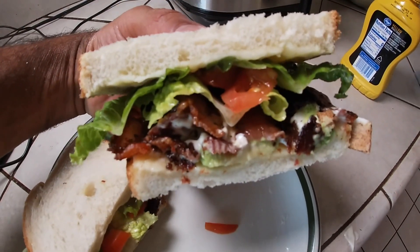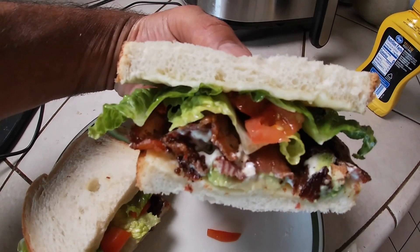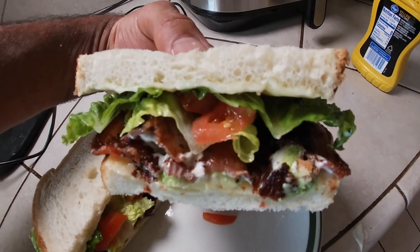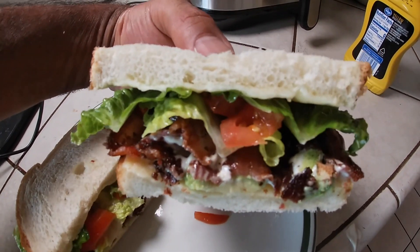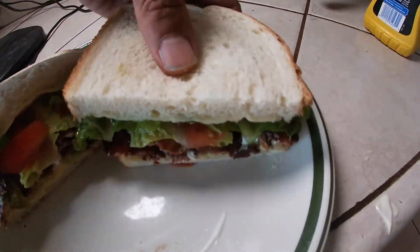When's the last time y'all had that bacon lettuce tomato sandwich on sourdough with some cheese? That thing going crazy! What's happening fam, James Incognito here coming at you with another vlog baby.